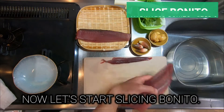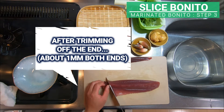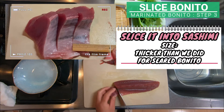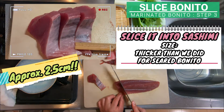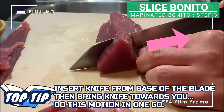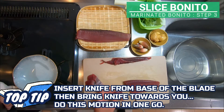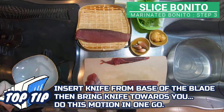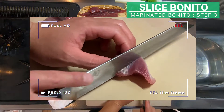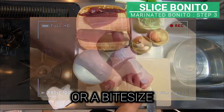Now let's start slicing bonito. After trimming off the end, slice bonito thicker than we did for seared bonito, about 2.5cm. A top tip when slicing sashimi is to insert the knife from the base of the blade, then bring it towards you. Do this motion in one go. Make three slices like this, then cut each piece in half to bite size.